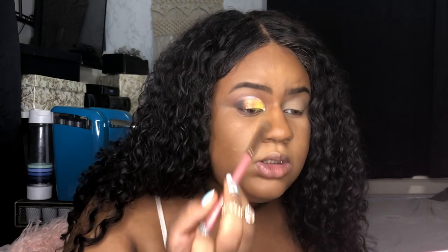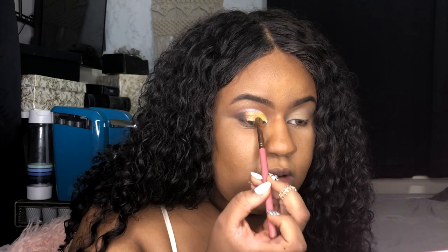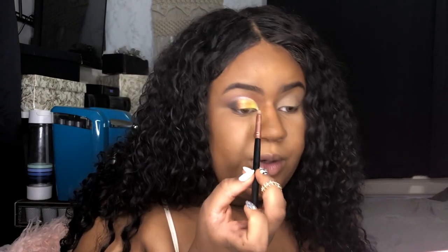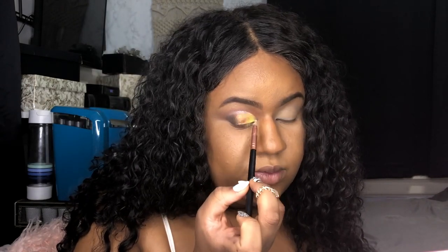I'm coming back into Eternal and Pyramid just to blend that into the green. I don't think this looks that bad — would I necessarily wear this out on a date? No. I'm taking that white color Lucid and putting it in the inner corner. Then I'm going to take my Evian spray and do it as liner.